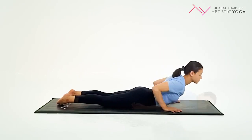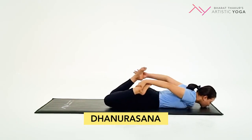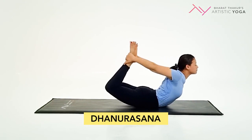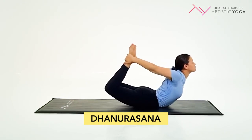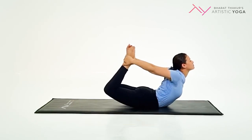Now let us move on to Dhanurasana. In this position, you are beginning on your belly. Bend your knees and try to hold on to your ankles. Slowly raise the chest off the mat and press your thighs firmly onto the mat.